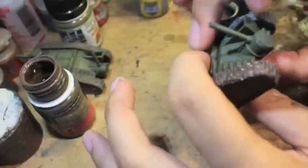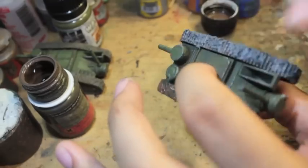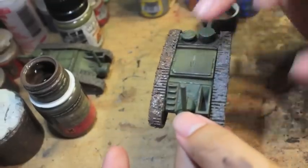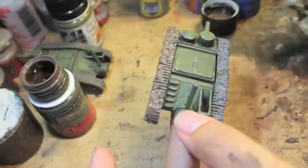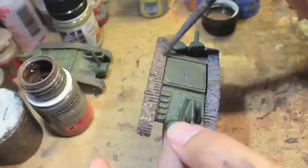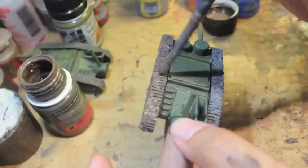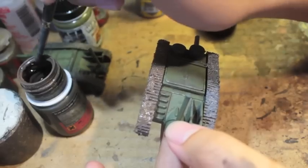AK Interactive makes some of the best weathering products on the market — just fantastic stuff. It actually looks like, when it dries, the gloss effect is going to stay a little bit and create this look of fresh wet mud. It's going to be really awesome to look at.